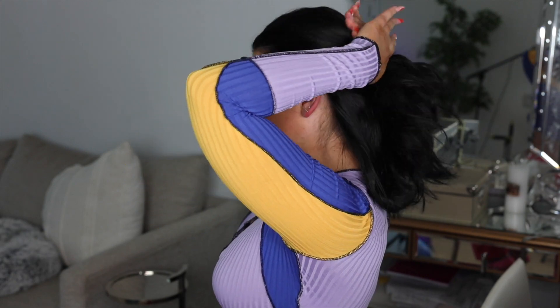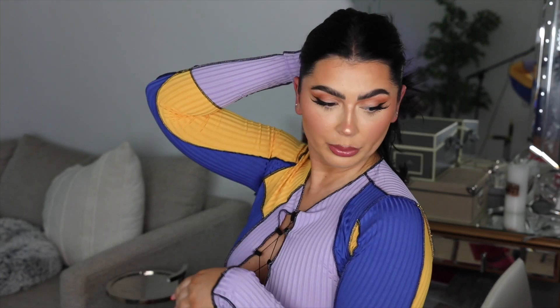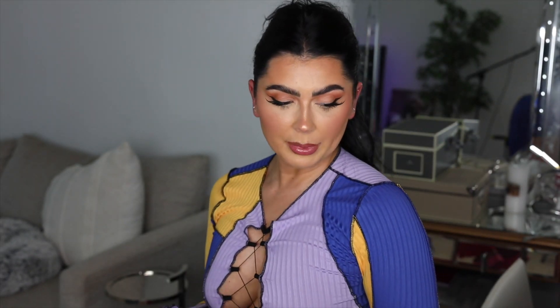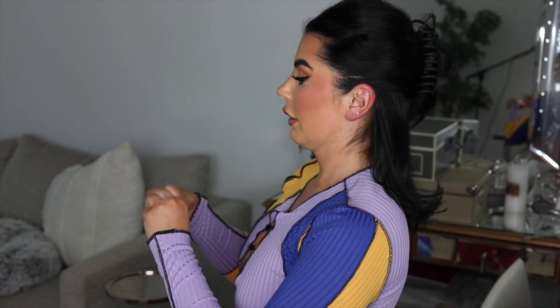The first thing I do regardless of extension type is always clip up the hair around the nape of my neck, because that hair kind of sticks to my neck and tends to go wherever it wants. So I'm going to separate my hair and just pin this entire section up using bobby pins and whatever clips I have.